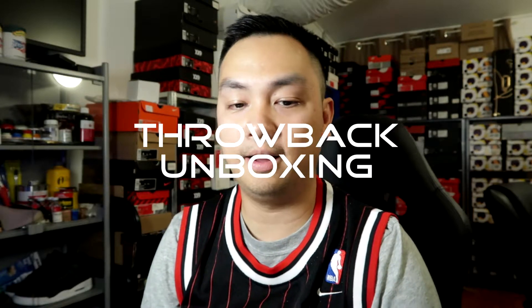What's up guys, it's Carlo here again, back with another unboxing video. This time we're going to be doing a throwback unboxing. The pair — or pairs — of sneakers that I'll be unboxing for you guys on this video is from way back 2008. It's easily one of my favorite Jordan releases ever, so let's go do this unboxing now.